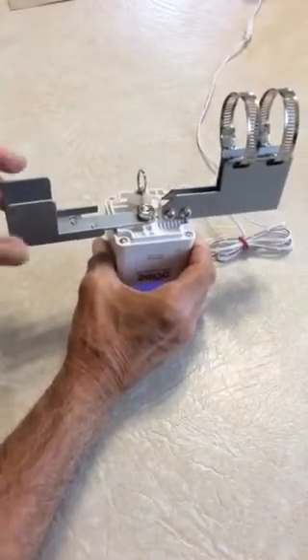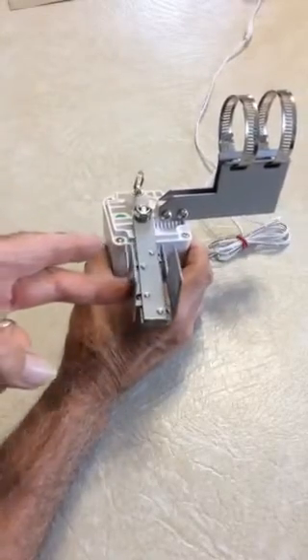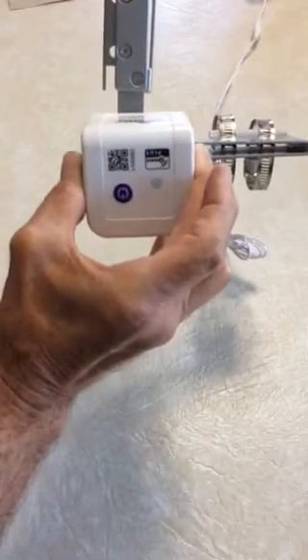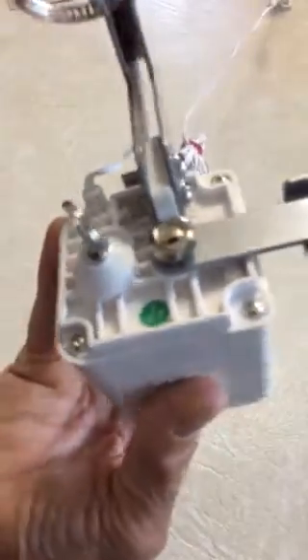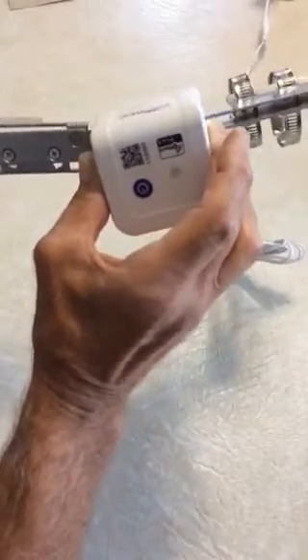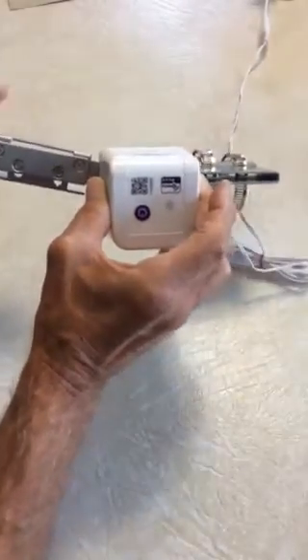If you assist the arm, but if we push the button again, the motor starts running. Now, gravity will allow it to fall down into place — sort of, almost.